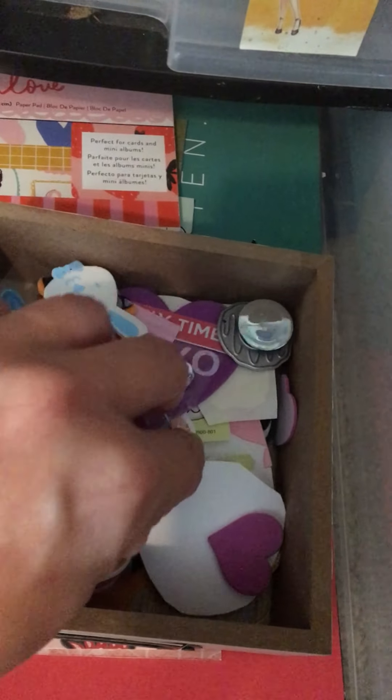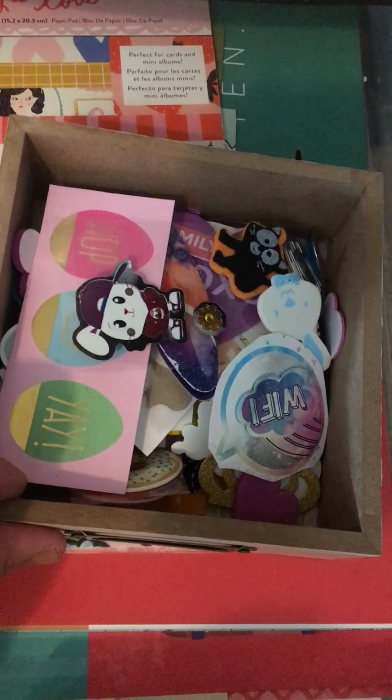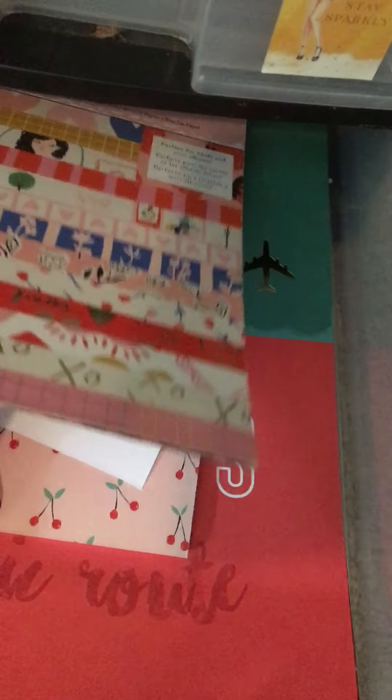I got this Dollar Tree drawer and I put lots of different little stickers and things like that in there. All my small stickers I put in there and my big stickers I have up in that other holder. And then all these are different types of paper for pocket letters and things like that — so that's really neat.